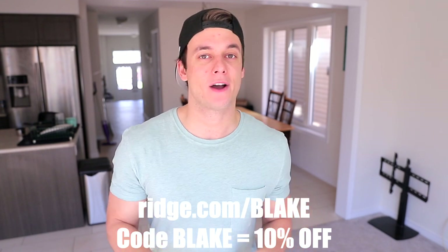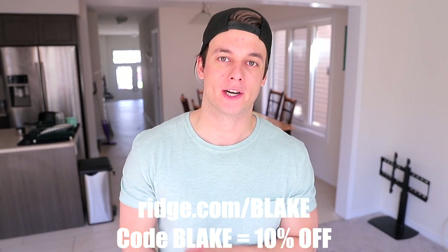Speaking of which, I want to thank the sponsor of this video — Ridge Wallets. They are the people that made this wallet. I've been using it for about a month. They are an RFID protective wallet with over 30,000 five-star reviews. I switched from my old wallet to this one because it can hold more cards than my previous one and it has a money clip on the back. Head over to Ridge.com/Blake and use discount code Blake at checkout for 10% off your order.